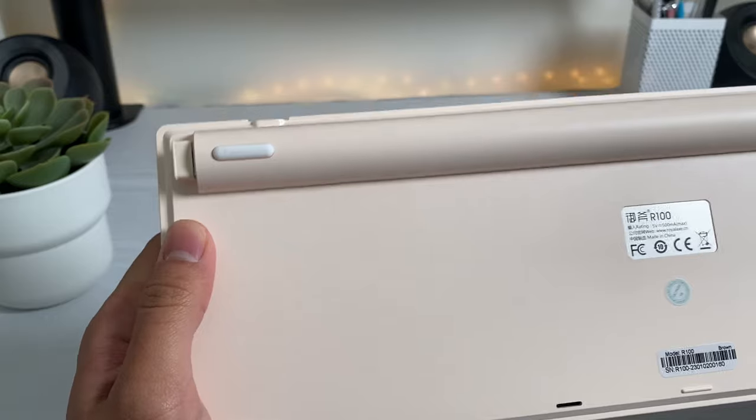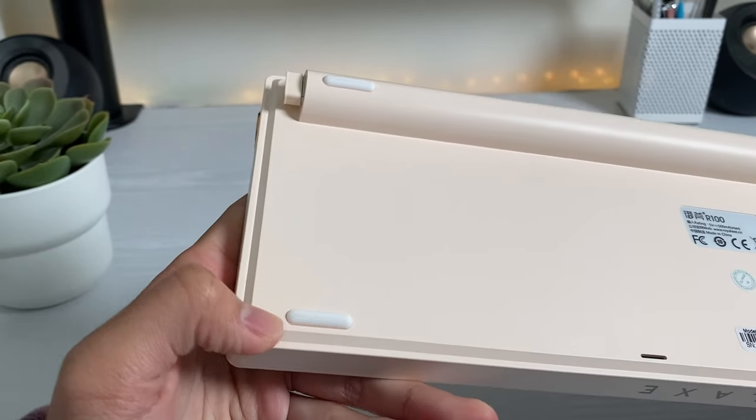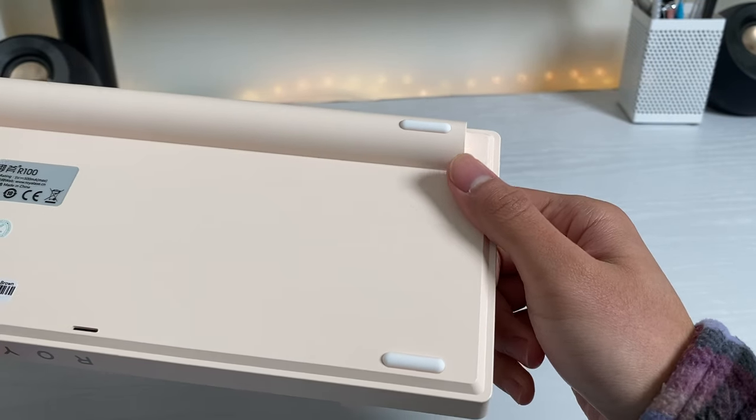On the back, there are no adjustable kickstand feet, but there's already a piece right here that acts like one. There are also four rubber feet on the back, so it doesn't slip on surfaces.